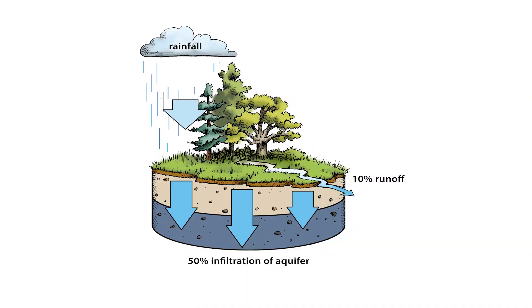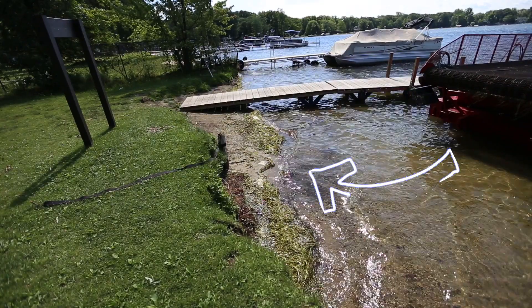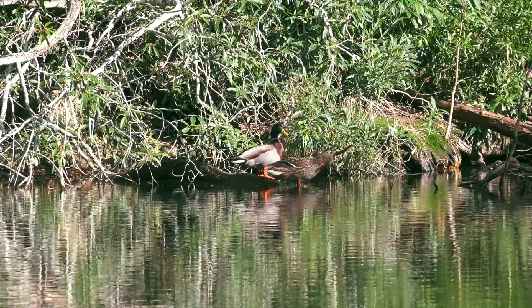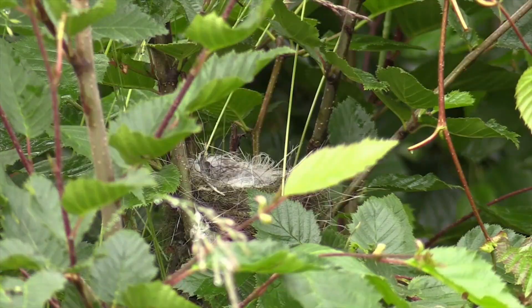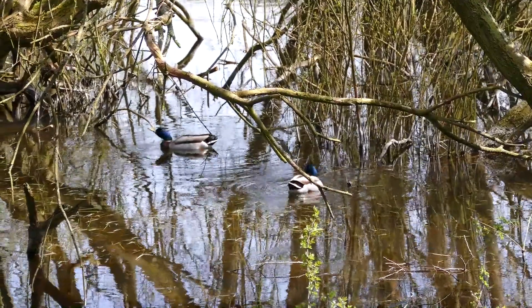Keeping this natural vegetation is important because it protects the lake by filtering pollutants from stormwater before they can reach the lake. It also protects the shoreline against erosive wave action while providing camouflage for animals moving in and out of the water. Trees and shrubs attract birds and provide shade over the near shore water.